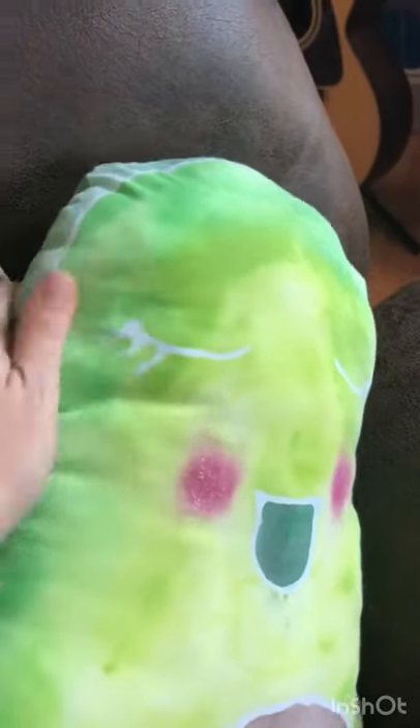Here's my completed avocado. You can see the back and the front here. The glue washed really well and the paint, because we watered it down half and half, stayed pretty soft. It's got a nice feel to it.